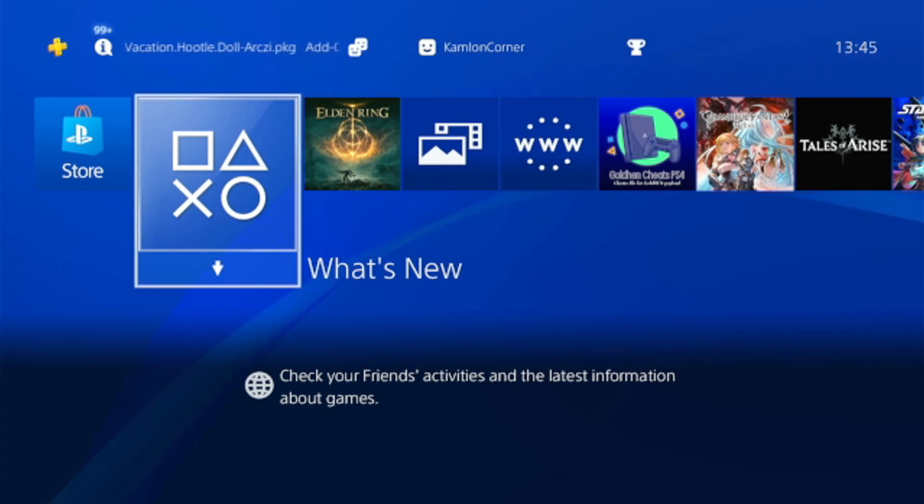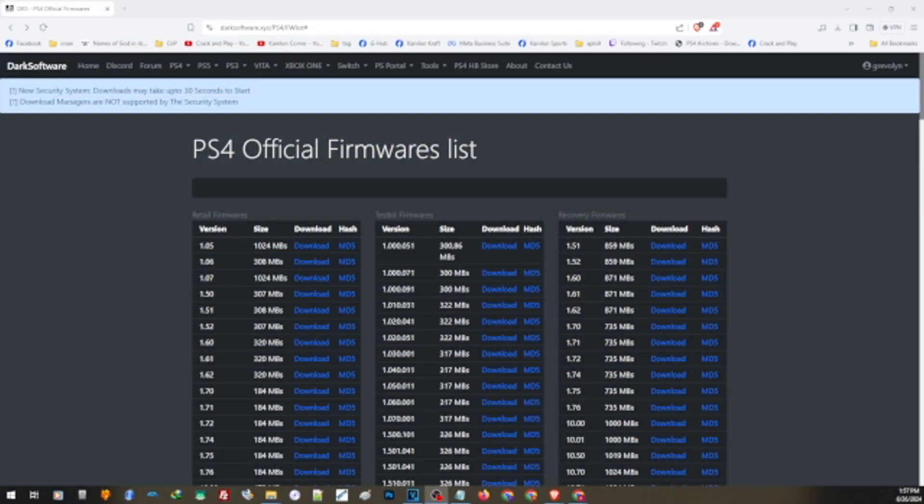For this video, we will also need an external hard drive or a USB thumb drive to use to update our PS4, along with the update file itself. You can find the link in the description for this collection of firmwares from Dark Software, where you can find every firmware version available for your PS4.